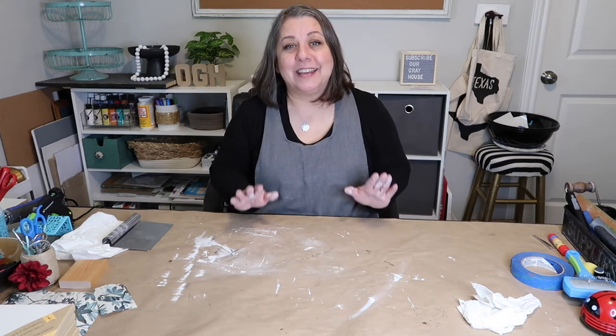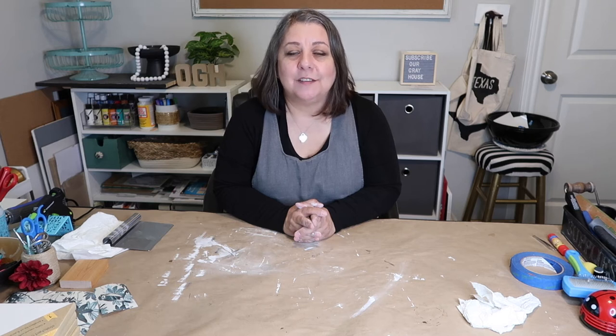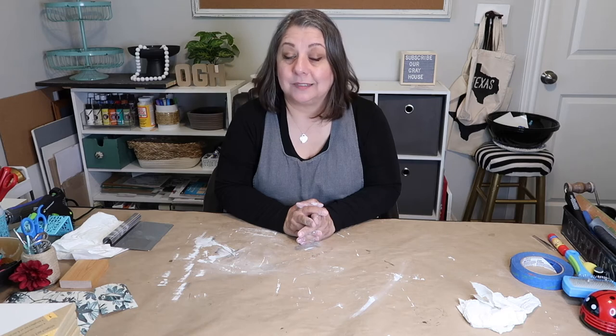Hey y'all, it's Lisa with Our Gray House, and in today's video I'm going to be making some mini shutters. I've seen a lot of DIYers on YouTube make them and I thought, you know, I could make them too.